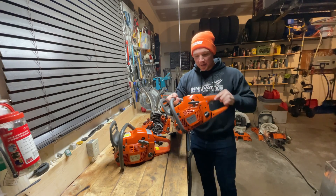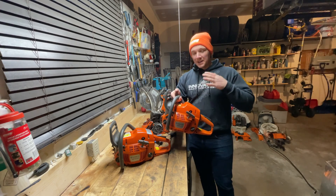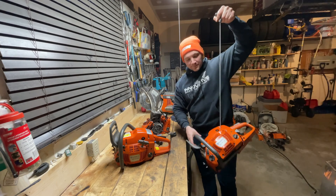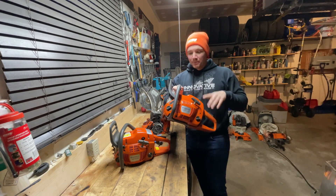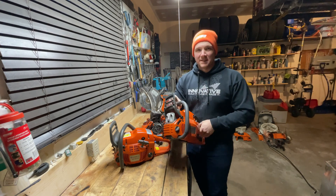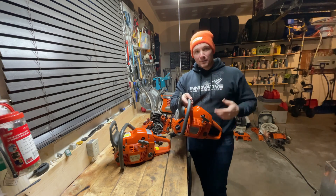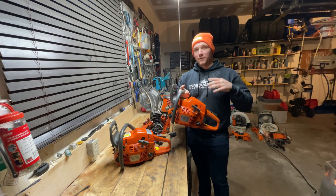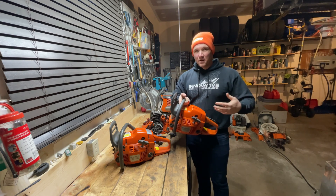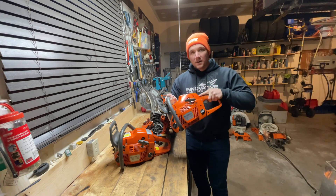This first one is a saw that was run straight gassed. He bought it off a guy, got a nice deal on it, but no compression. He told me he popped the muffler off and saw that classic scored piston and cylinder. He wants me to replace the piston and cylinder, and from my research it looks like I can put a Rancher 460 aftermarket piston and cylinder — maybe from Meteor, maybe from Highway — which should make this saw absolutely rip.